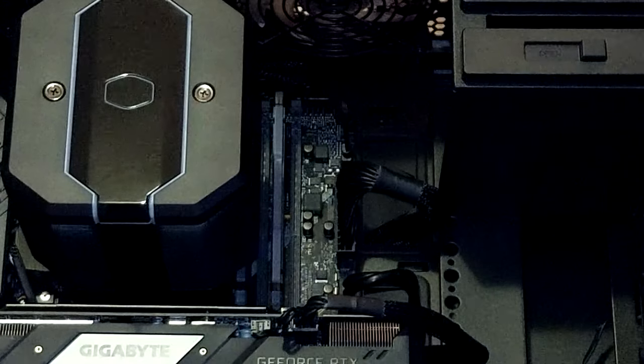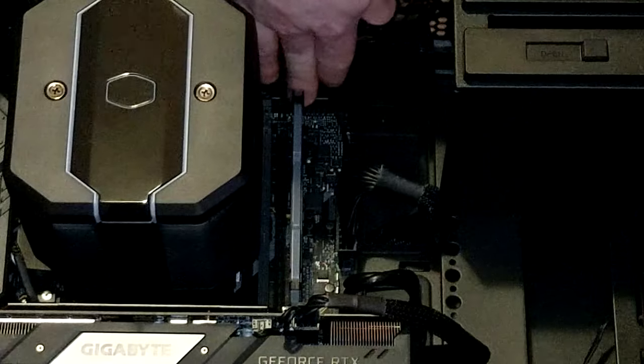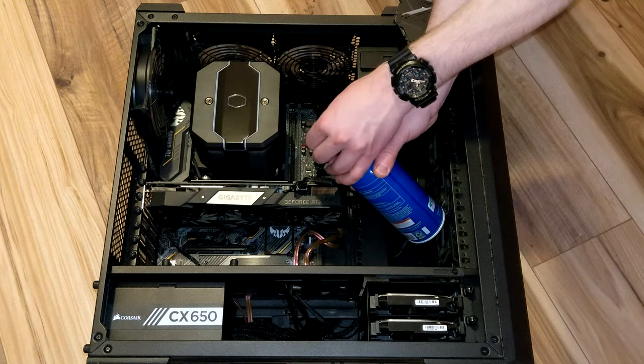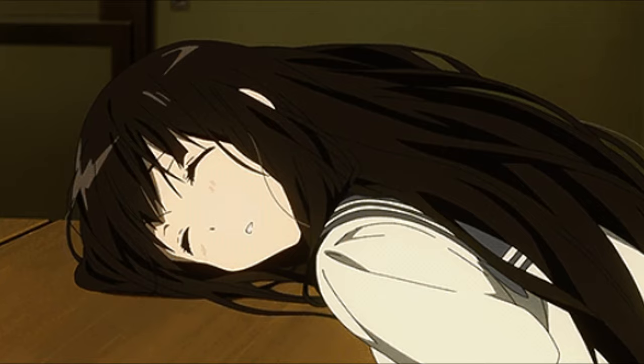Remove every RAM module from the motherboard. Push down on the latches in the slots — some have one, but some have two. You should see the RAM sticks lift up. When they're freed, gently pull them out. When the slots are no longer occupied, blow them out with compressed air. Even something as simple as dust or debris finding its way into the slots can cause a failure to boot.